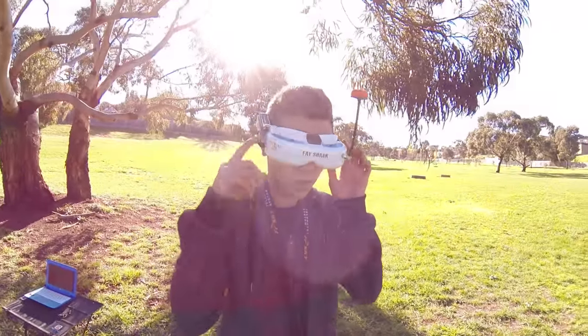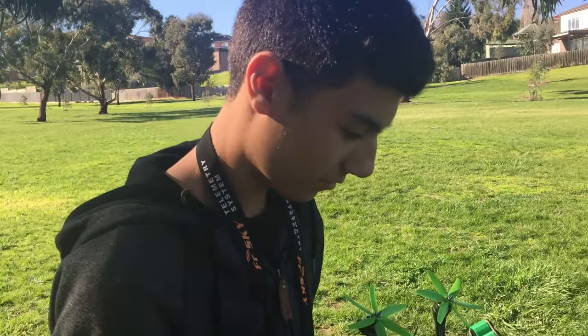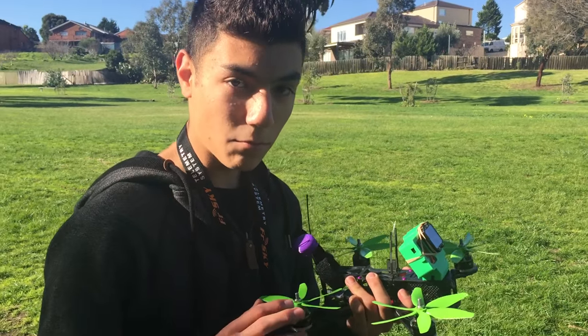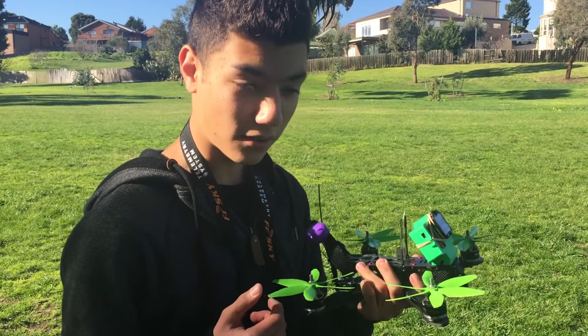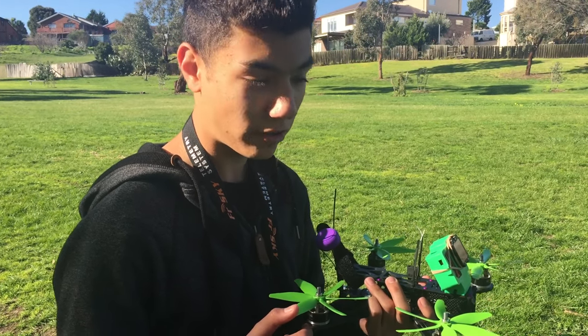I'd say there's some merit behind these props. So what are your thoughts? You've got to fly it. There is some merit. I reckon if you actually adjusted the pitch or something with these to get a little more top end, they'd be really lethal on a racetrack.